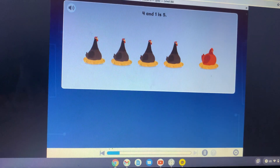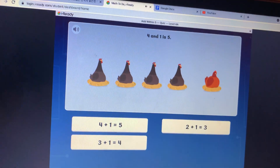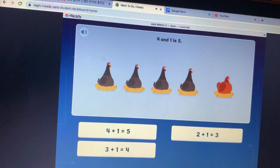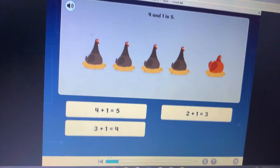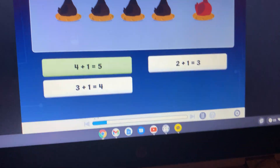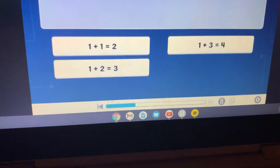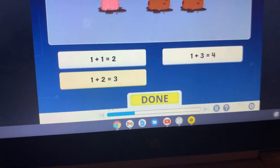There are four chickens, then one more chicken joins them. Which is a way to show that four and one is the same as five? Four plus one is five. Which is a way to show that one and two is the same as three?